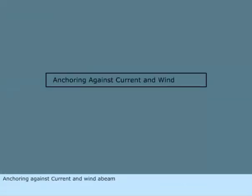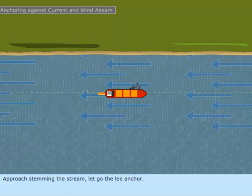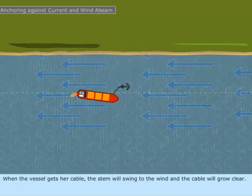Anchoring against current and wind abeam. Approach stemming the stream and let go the lee anchor. When the vessel gets her cable, the stem will swing to the wind and the cable will grow clear.